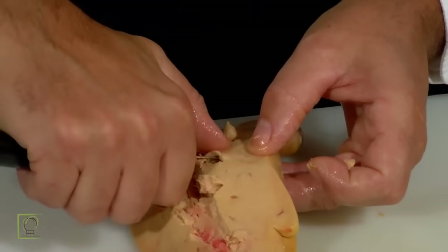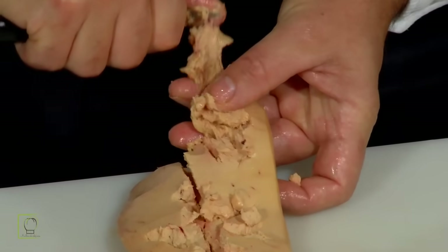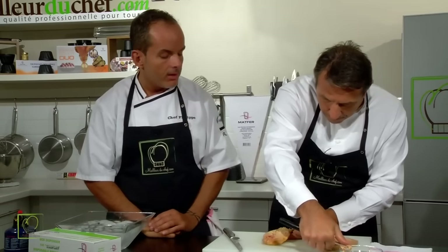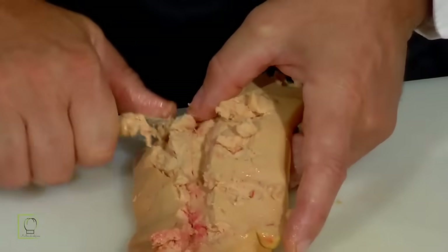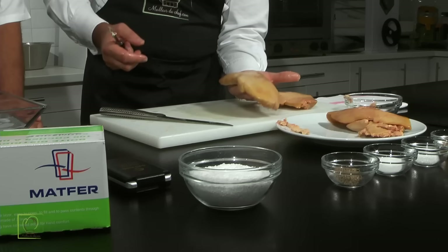Ce qui m'importe sur le dévénage du foie gras, c'est de retirer cette veine principale. Il est effectivement de très bonne qualité, parce qu'il est bien blanc. Il y a des petits réseaux sanguins, mais qui ont peu d'importance. Avec l'économe et le pouce, je vais planter la pointe de l'économe pour retirer le petit réseau de veines. Ce n'est pas la peine d'aller triturer le foie en tous les sens. Il faut juste retirer cette veine principale. Il faut préciser que c'est important de retirer ces veines, parce que lorsque votre foie sera cuit et que vous allez le trancher, si vous ne les avez pas retirées, ça sera visible et surtout très désagréable au niveau du goût. Moins vous allez le toucher, moins il va fondre.